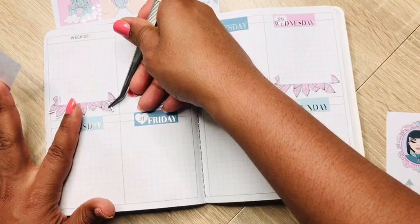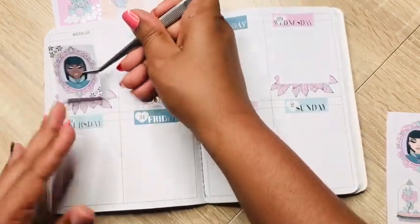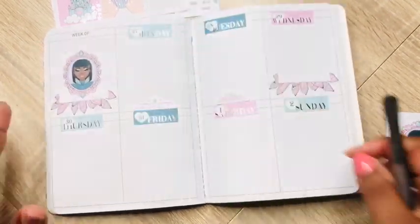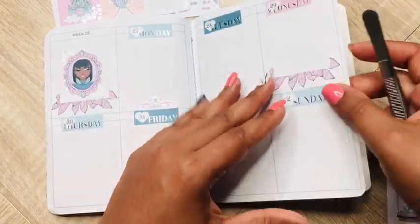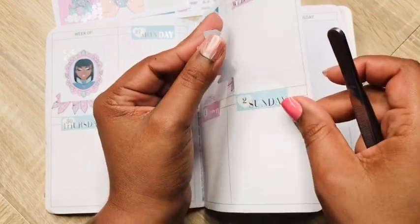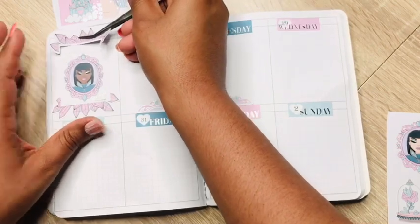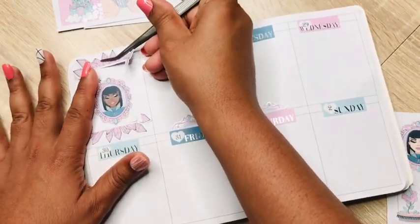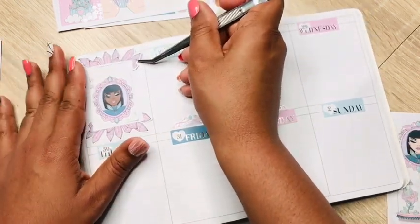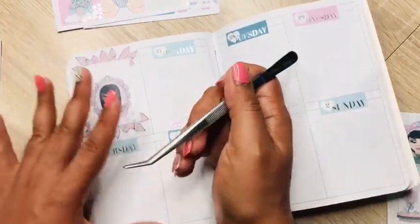Let's see if we can get her on there — okay. It almost fits in here literally. We'll take this other one and put it on the top. I did go ahead and put my days of the week — meaning the numbers — already inside, so I do not have to do that.